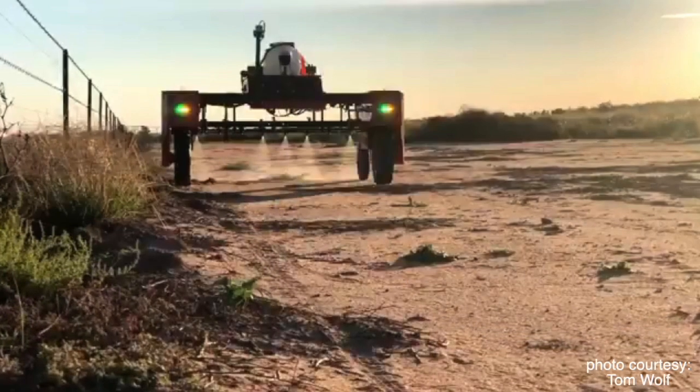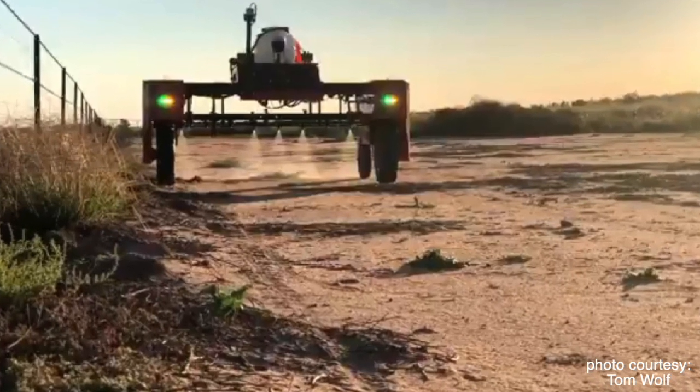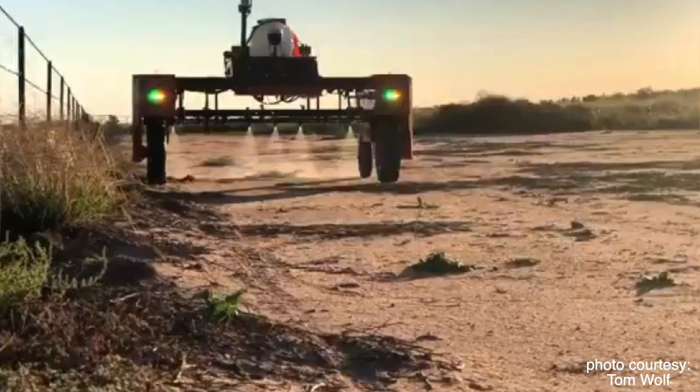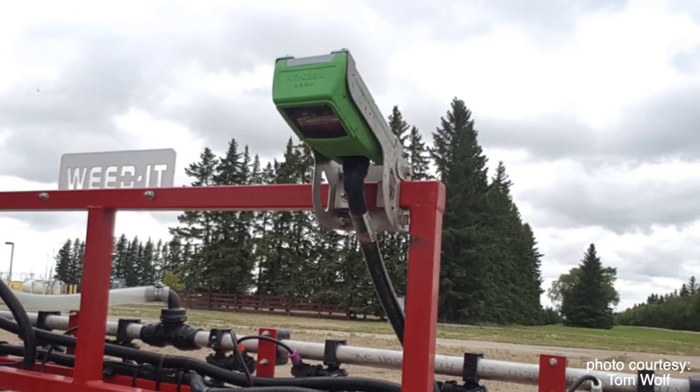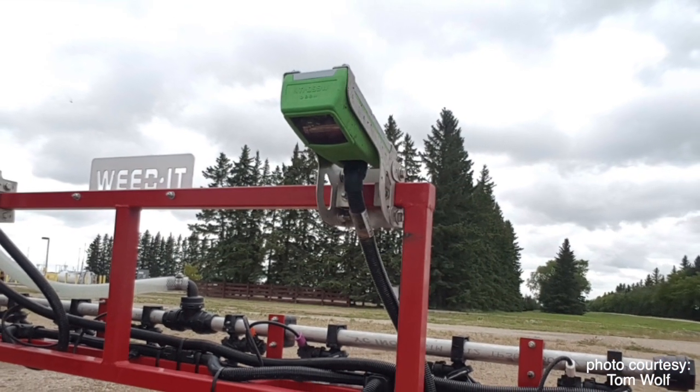This isn't the first time we're seeing this type of technology. What was the precursor to green on green technology? We've had green on brown technology for probably 20 years or more, which uses a light reflectance technology detecting green color through NDVI or maybe chlorophyll, and can't differentiate between crops and weeds. It just says, okay, it's green, let's spray it. So that's more used for burn off — absolutely.